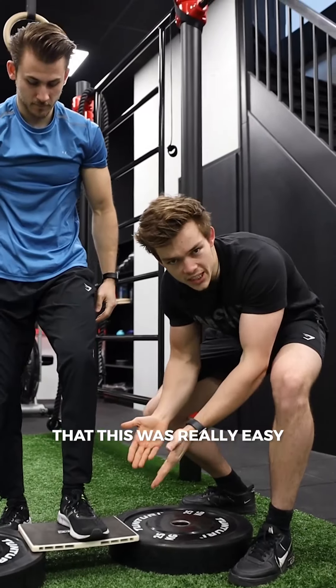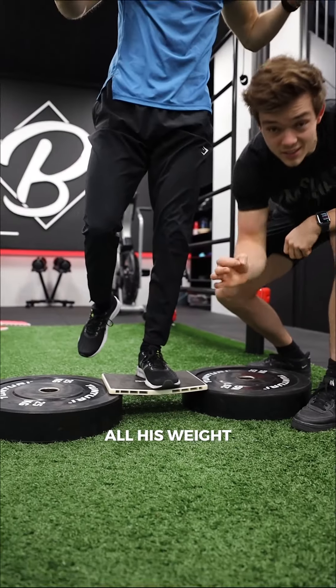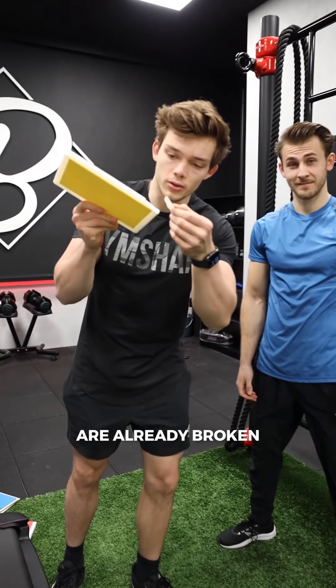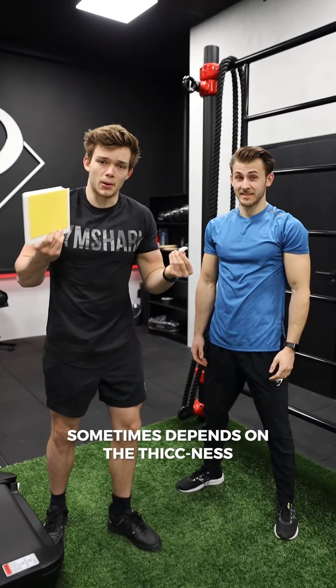Lots of you said that this was really easy, but look at this — on the breaking point, one feet, all this weight, 69 kilograms. I'm 69. Actually, something's already broken — something chipped off the yellow one. But yeah, it's pretty strong, would be stronger in general. Sometimes depends on the thickness.